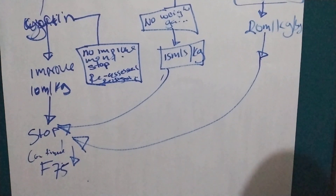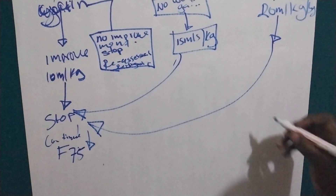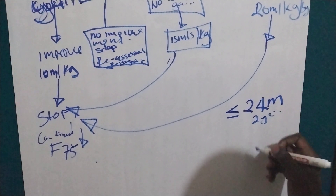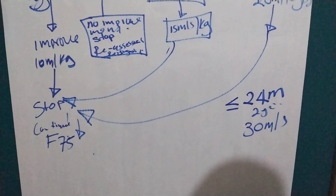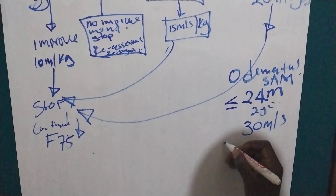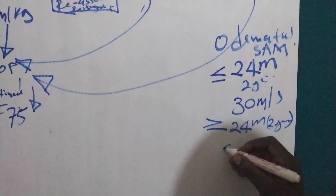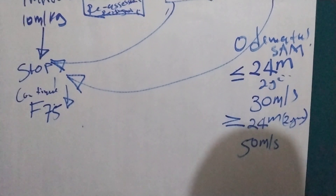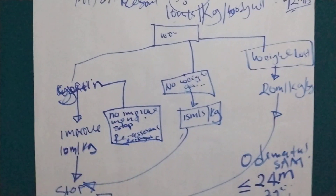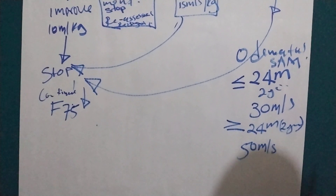For rehydrating a child with edema, this is a non-weight-based approach. We only have two scenarios depending on age: children less than 24 months (under 2 years) receive 30 ml per loose stool, and children 2 years and above receive 50 ml per loose stool. We cannot use the volume-based protocol for edema because the child already has excess fluid and we would risk fluid overload.